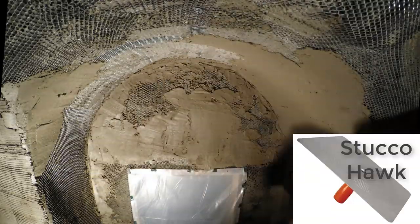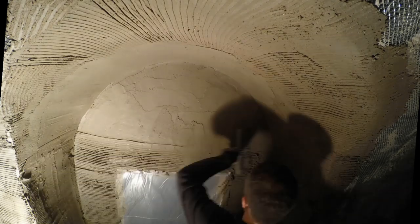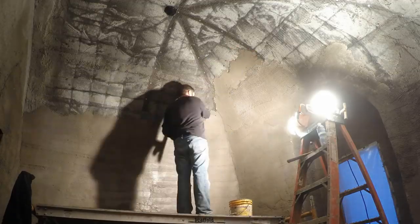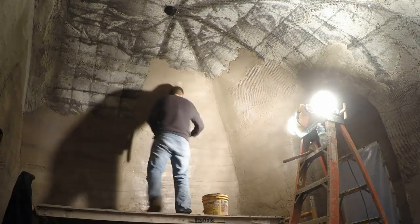At this point in my apprenticeship — or skill development, or whatever — you can see I'd dropped the hawk and was just using a trowel on a pool float. I prefer this combination, especially for the upside-down stuff, because I could carry the mud up with the float, spoon it onto the roof with the trowel or the float, then spread it out with the float, both hands working. I could also use the tools to clean each other off and keep everything moving nicely.